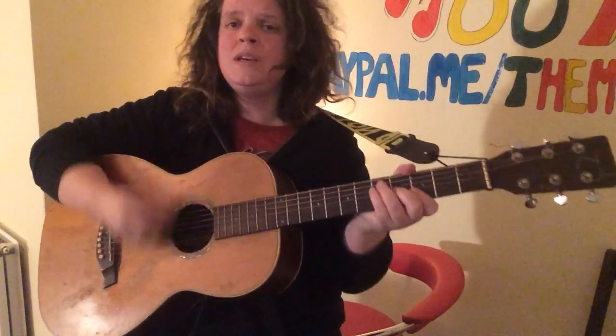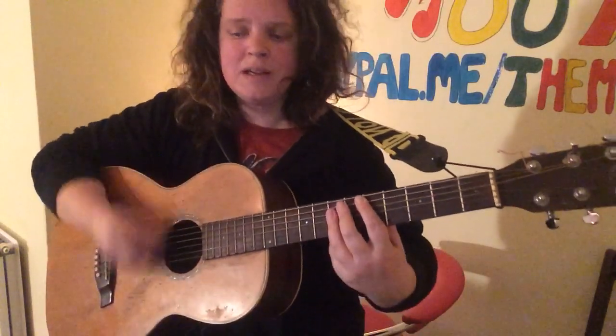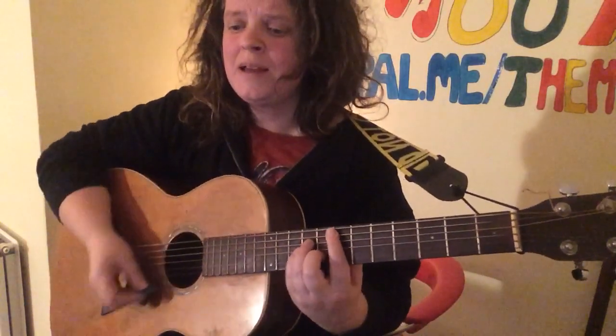E minor, back to C, E minor, G — where is the love to be found. D — someone tell me, colours like E minor.